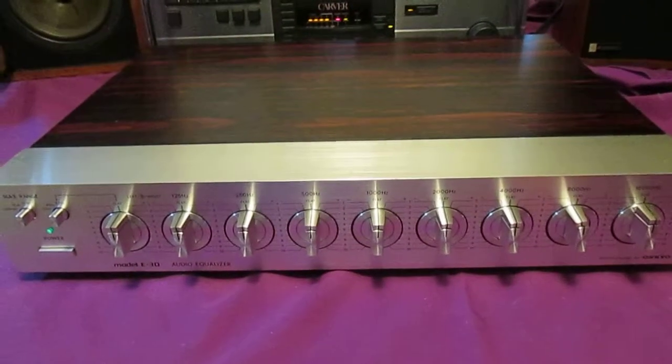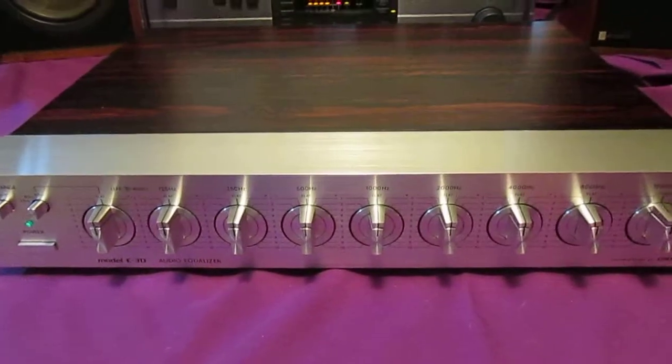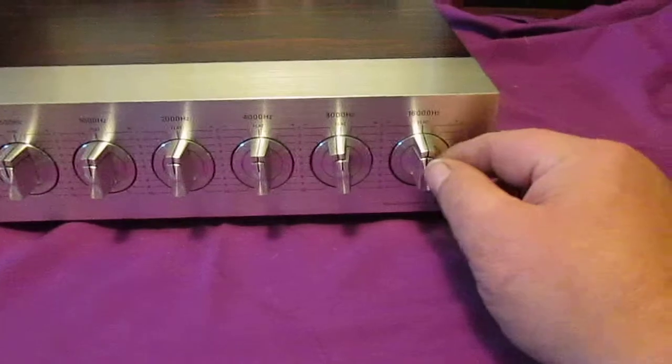It clicks on like an amp or something. If you turn it on it has a protection circuit, I guess. Alright let me show you here.